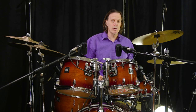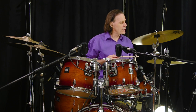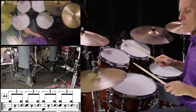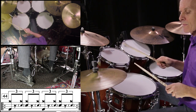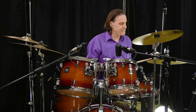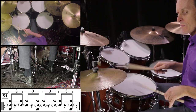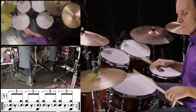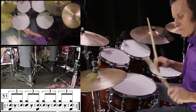Exercise 44. This is more of a traditional shuffle. One, two, three, four. Exercise 54. One, two, three, four. Exercise 51. One, two, three, four.